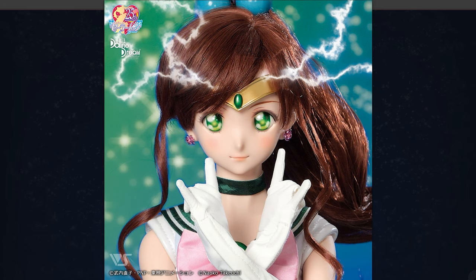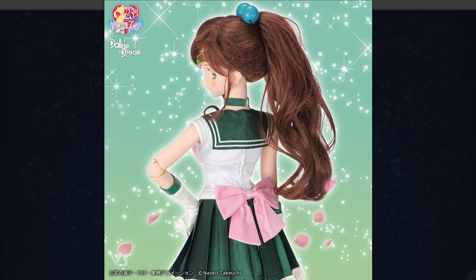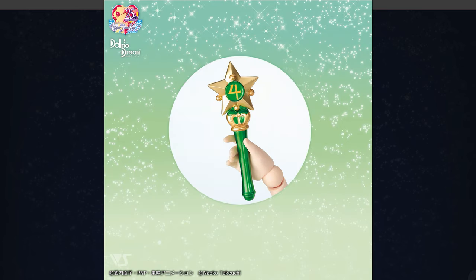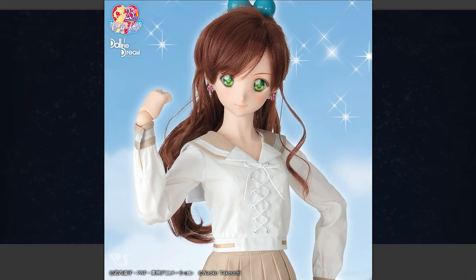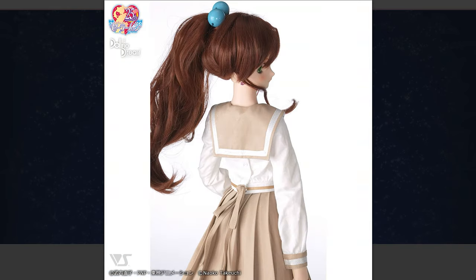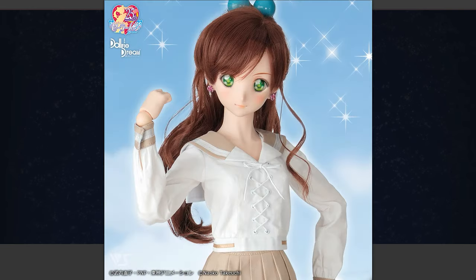Chances are I'll do a separate video just showing the school uniform because it's a whole other process. I do want to add some tips and tricks during this video, so if you are new to Dolphy Dream Dolls, definitely watch all the way through because I have some really important personal experience tips and tricks of things that I highly recommend you do with your dolls.